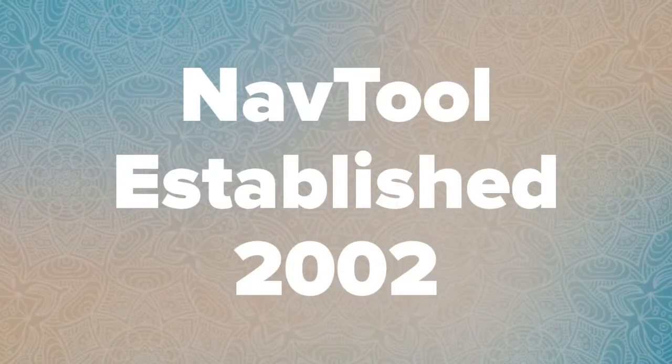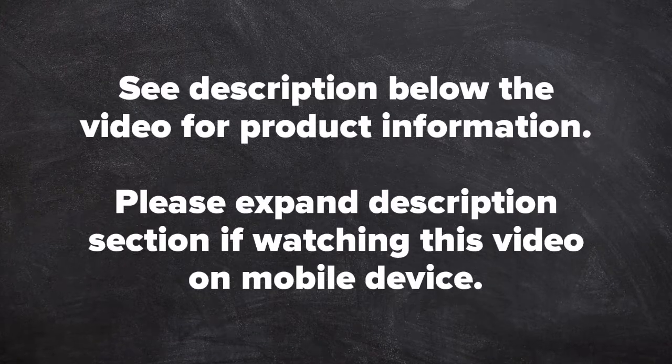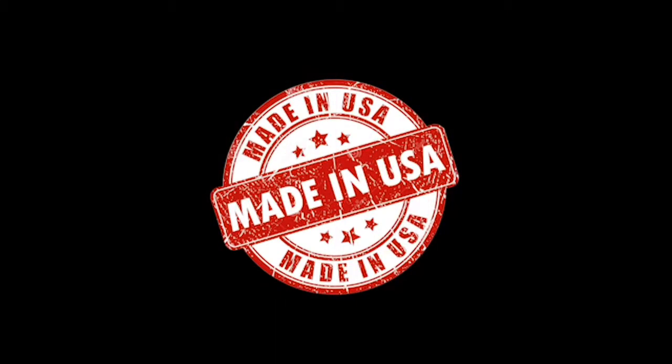NavTool, established in 2002. See description below the video for product information. Please expand the description section if watching this video on a mobile device. All NavTool products are 100% made and manufactured in the USA. Please support American jobs.